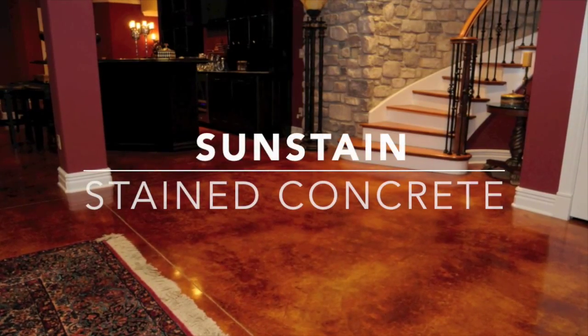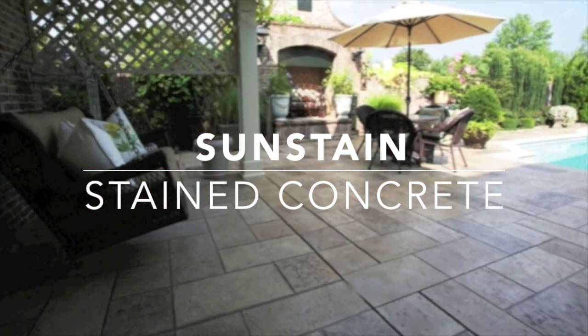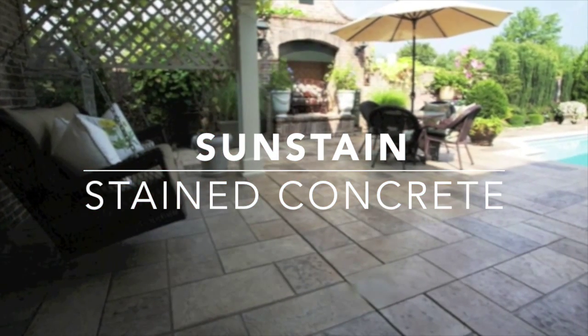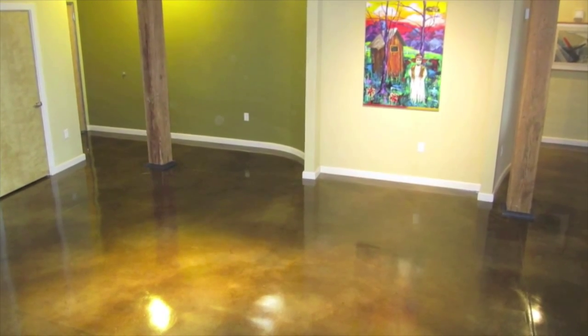Sun Dex Sun Stain is a complete line of stains for both stamped and bare concrete as well as decorative concrete overlays. Concrete staining has become a fixture as a floor coating, providing artistic expression as well as ease of maintenance and longevity.